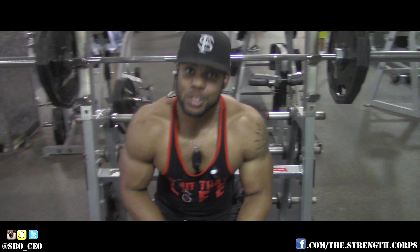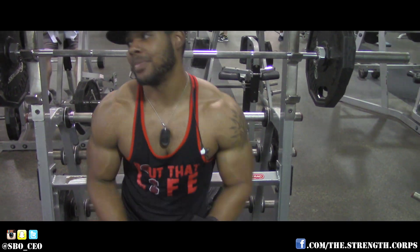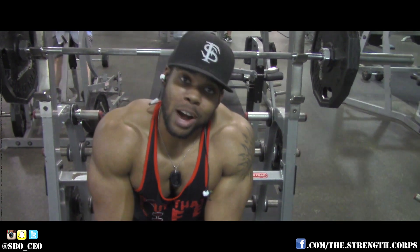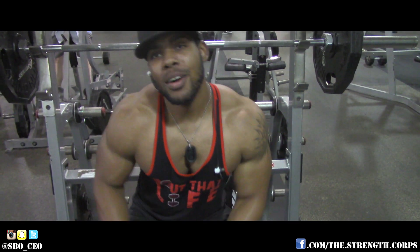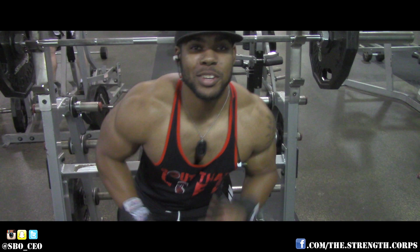The supersets are about to start — shit's about to get real. This is not for the faint of heart, so if you're not ready, don't superset — split it up. This ain't no picnic. But if you're a bad motherfucker, go ahead and do some supersets.